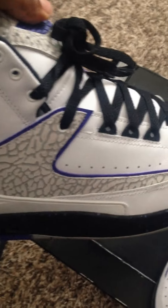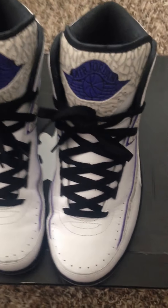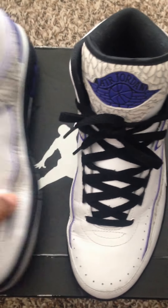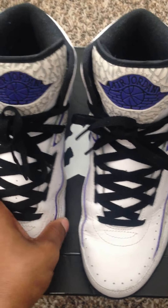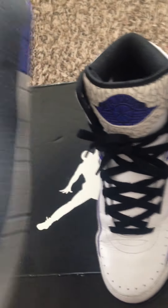Next up we got the Air Jordan Twos — elephant print. Not really a Two fan, so this is my only pair. You can see it kind of gets creased up a little bit easily. Only wore them like three times. Might give these away for free to my subs — come down below.